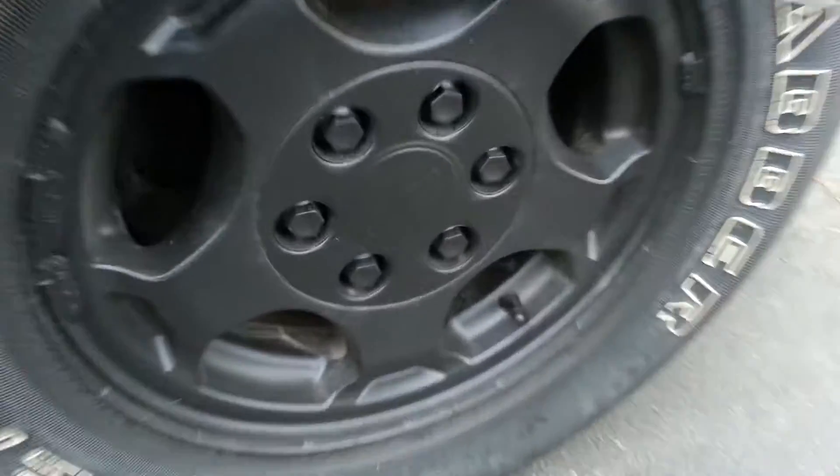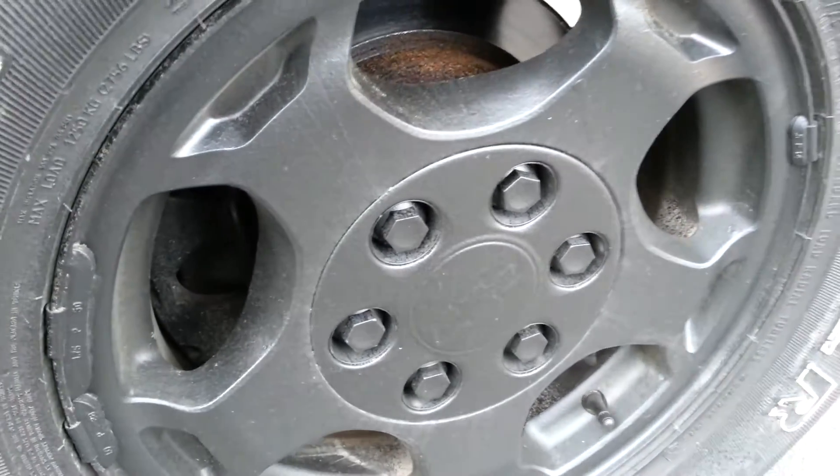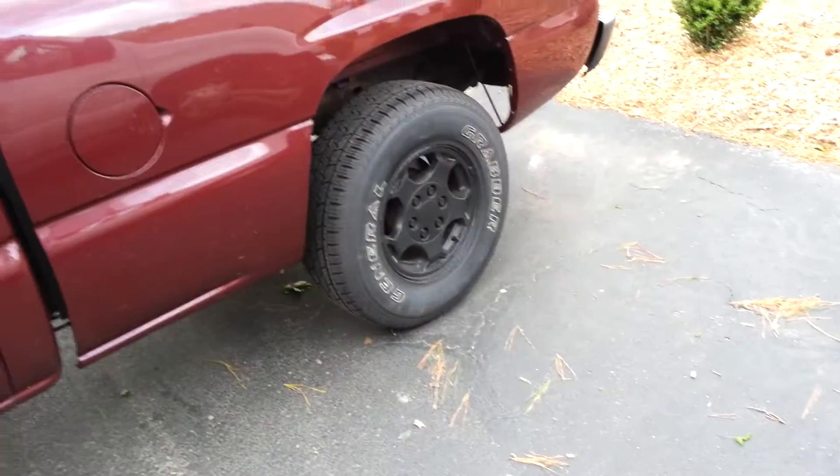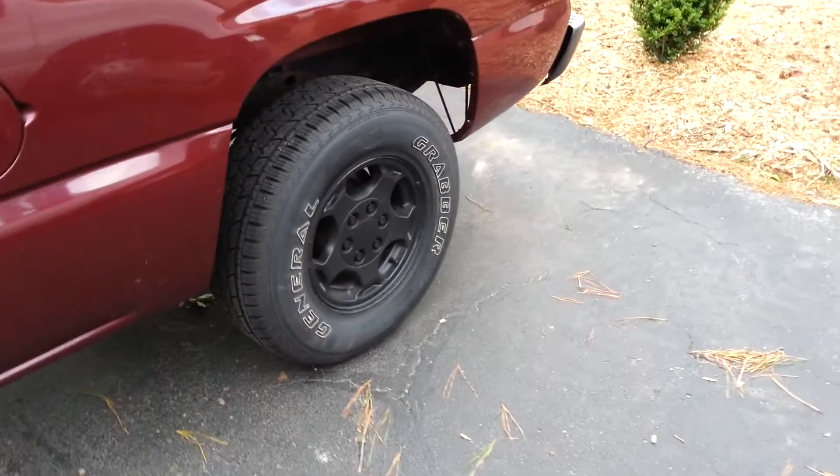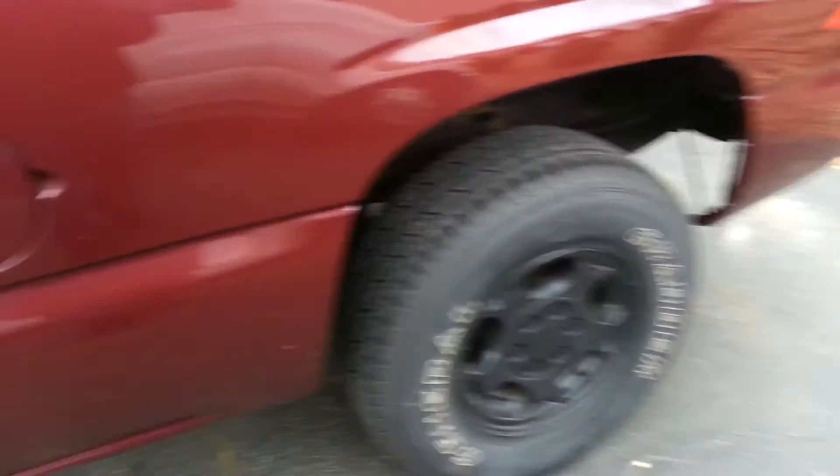It didn't come out too bad, but I'm still not done with it. I didn't get the glossifier because I'm not really planning on making them look shiny since they're stock rims — who's going to care about anything like that? But they came out pretty good.